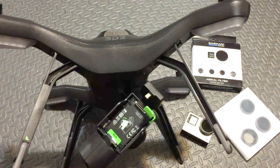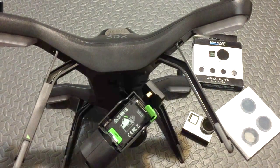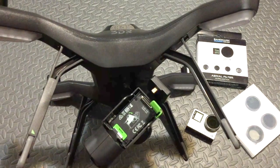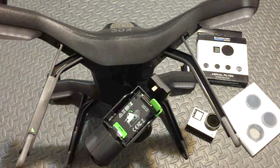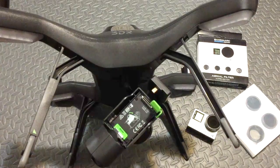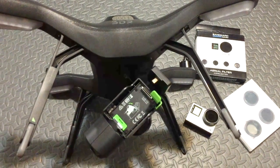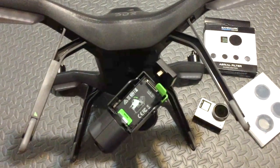Here is a very effective and inexpensive way to balance your gimbal. I did this because I'm using my GoPro Black with neutral density filters. The filters weigh about 3.8 grams, so I needed to balance the gimbal a little bit.